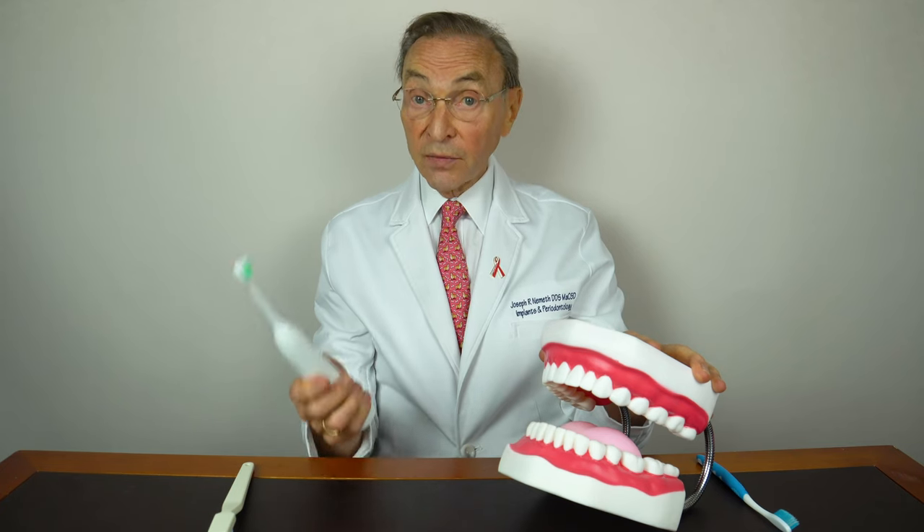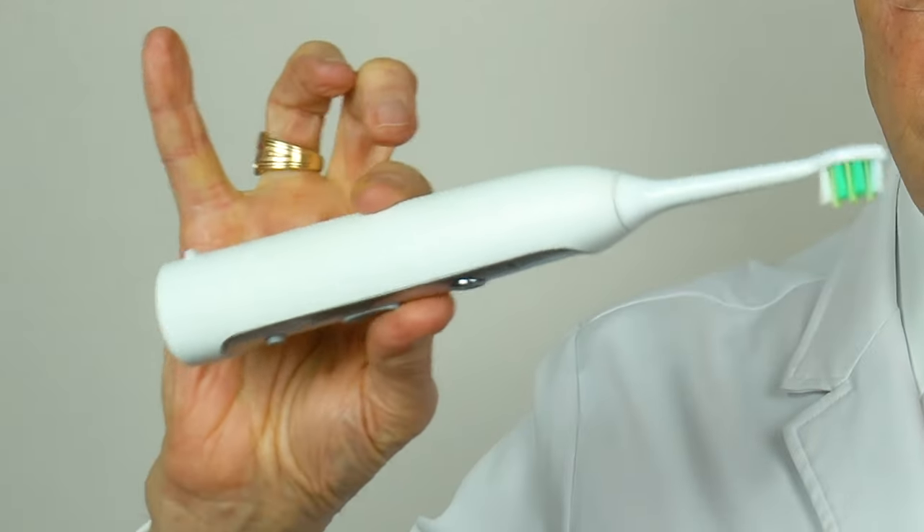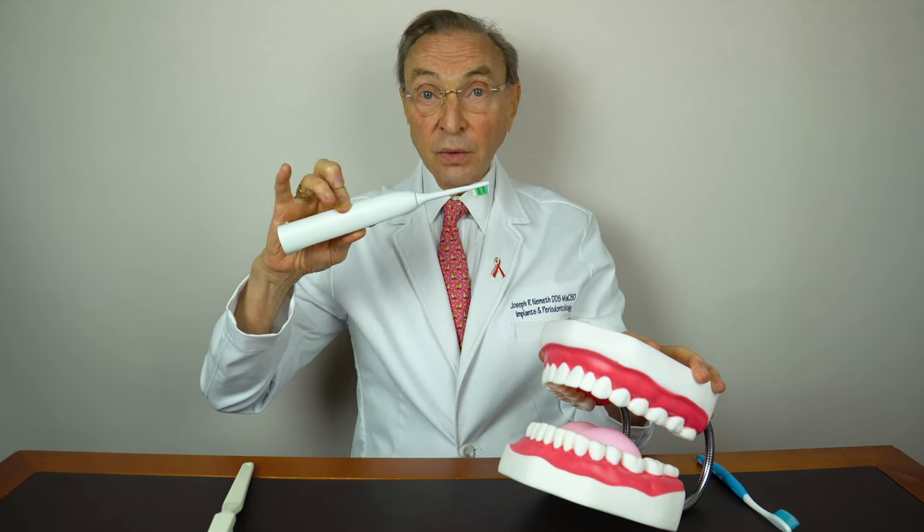Also, if your gum tissue is thin and you're using an electric brush — which we don't necessarily recommend for thin gum tissue or people who have recession — if you're using an electric brush, do not hold it like you normally would. If you have recession, hold the brush with two fingers, because you'll put less pressure on your gum tissue that way. It's all about cleaning but minimizing the pressure, roughness, or trauma to the gum tissue.